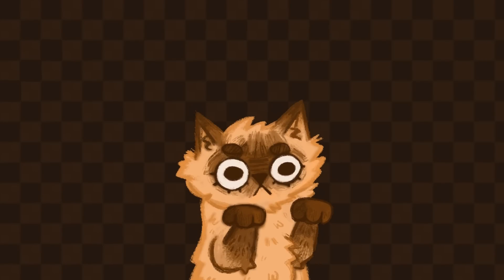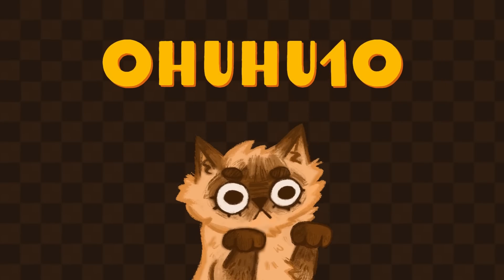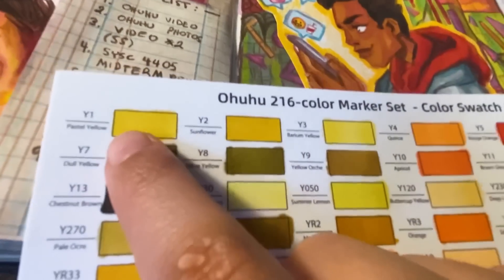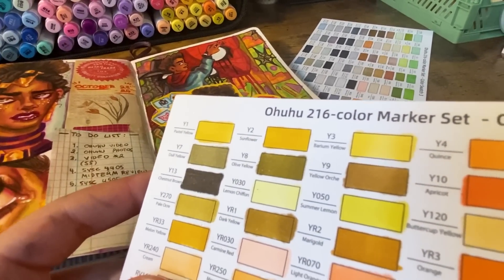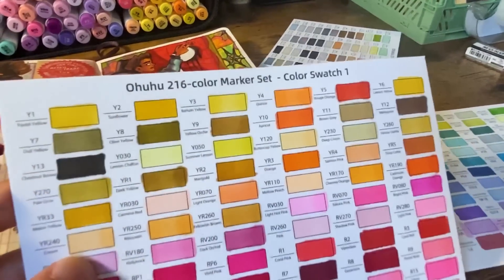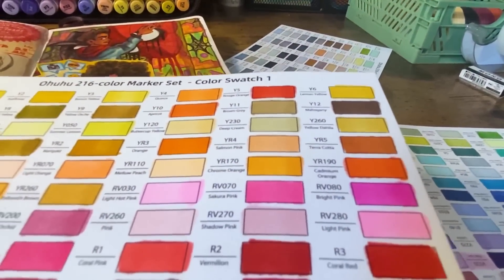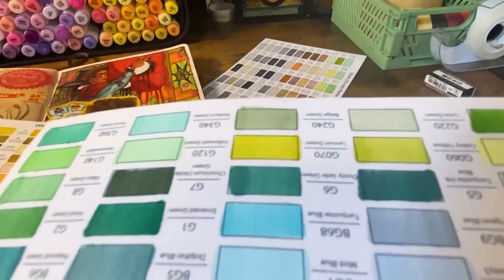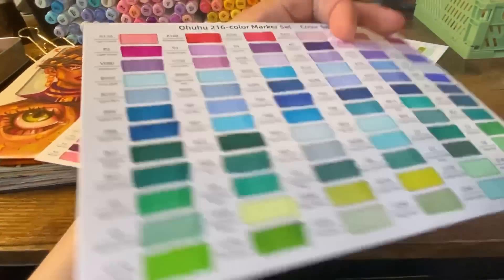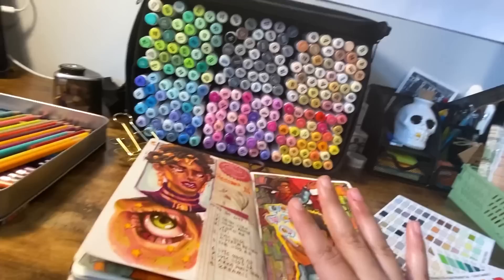Ohuhu very kindly gave us a discount code — if you want to get any set of Ohuhu markers, just use the code OHUHU10 for 10% off your order. Here's how the yellows look on the swatch sheet: they do look very desaturated, almost like browns and ochres. Great if you need browns and ochres, but there's no vibrantly saturated yellow. In comparison, the chrome orange is violently saturated, and the greens are also very saturated. It's just the yellows that aren't complete, but I made up for it with my colored pencils. That's honestly my only complaint about this set.